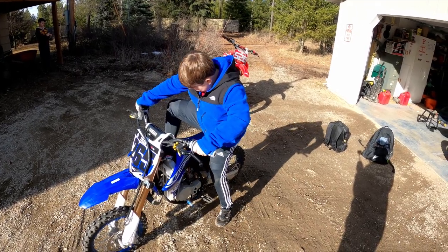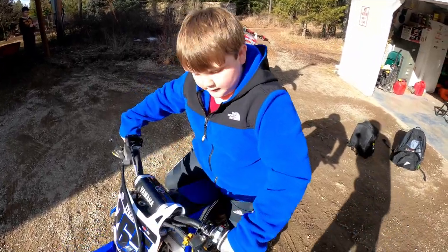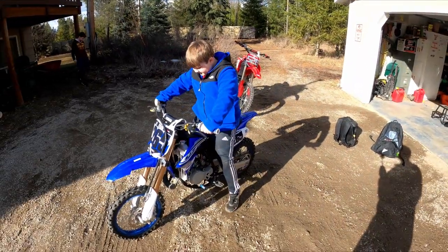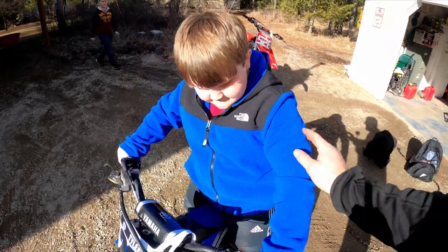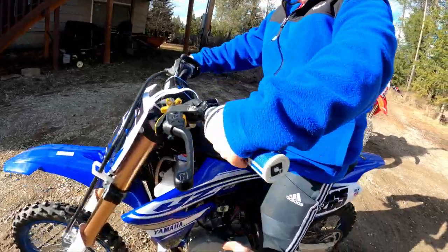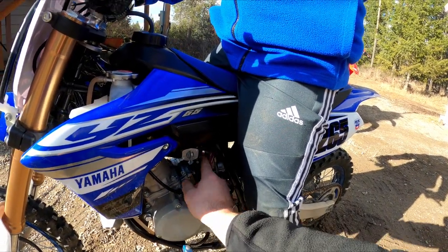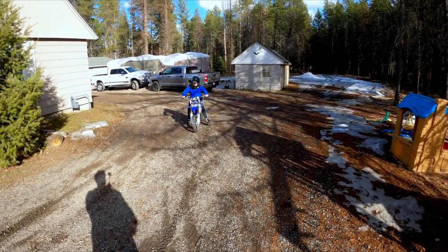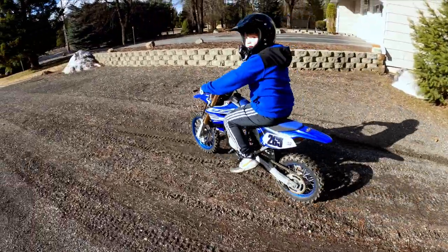Tyler has fork bleeders on now too. Through editing we'll spare viewers waiting forever for the bike to start. It warms up and we adjust the idle screw — the bike is barely running with the choke pushed in, so we turn the idle screw in to bring it up.